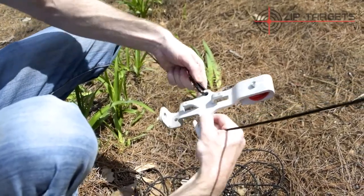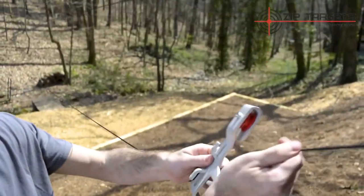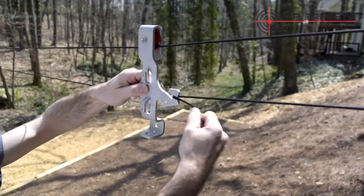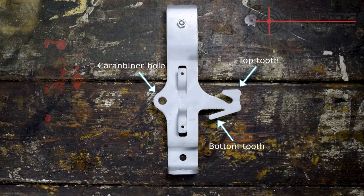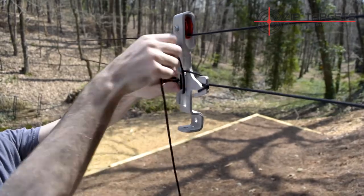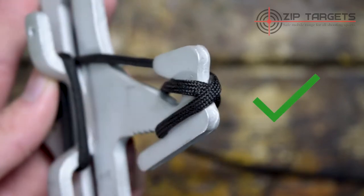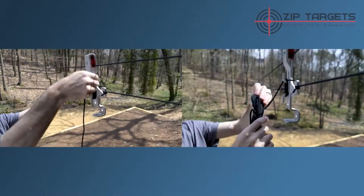Now, clip the carabiner end onto the hole of the target slider, and wrap the excess cord from the other end once around the top tooth, then once around the bottom tooth, and one more time around the outside of the top tooth, leading the cord towards the cleat. The cord should overlap to create an X shape on the side of the teeth. Then, wrap or hang the excess cord from the cleat.